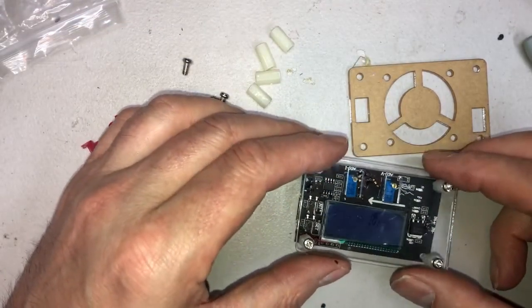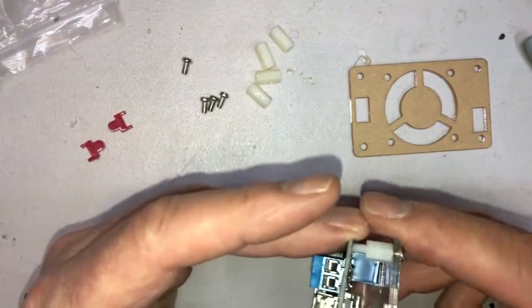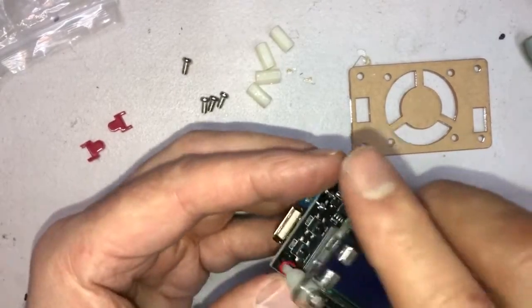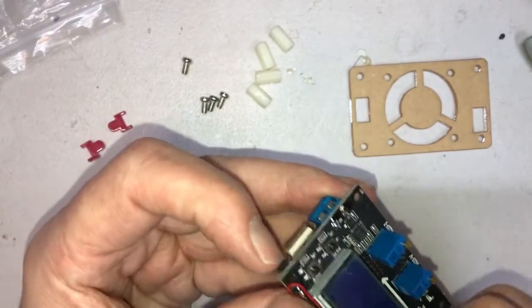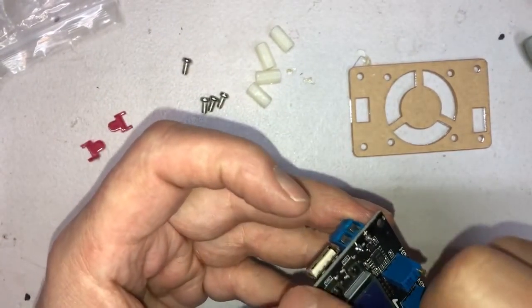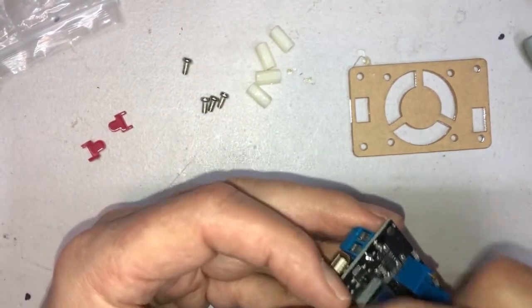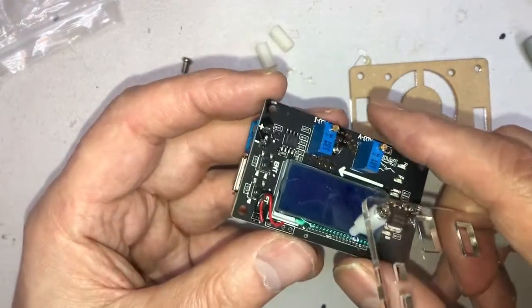Now we've got to get those switches in place before we put this on top. Also there's a little hole there — you can see that with the black and the red wires. You've got to move the wires to the side a little bit. Don't push too hard or they will break and you'll have to solder.